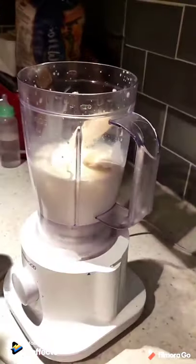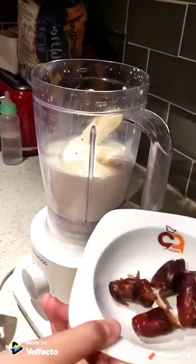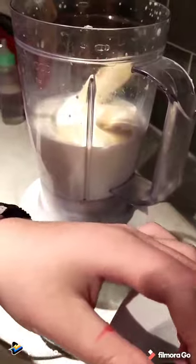Just three ice cubes. Then you will put dates that have almonds in them.